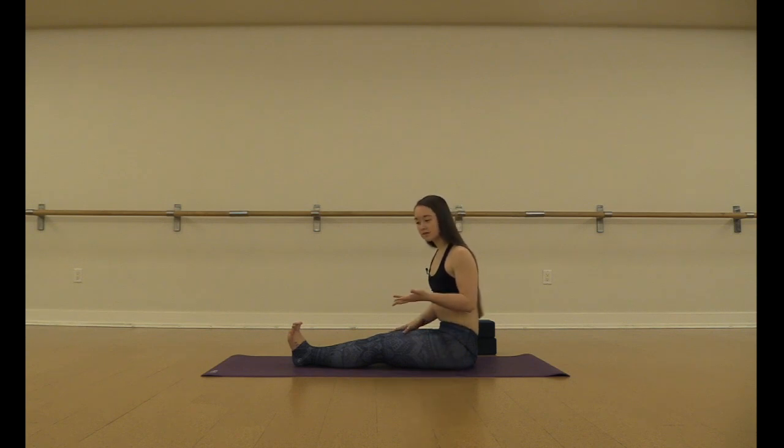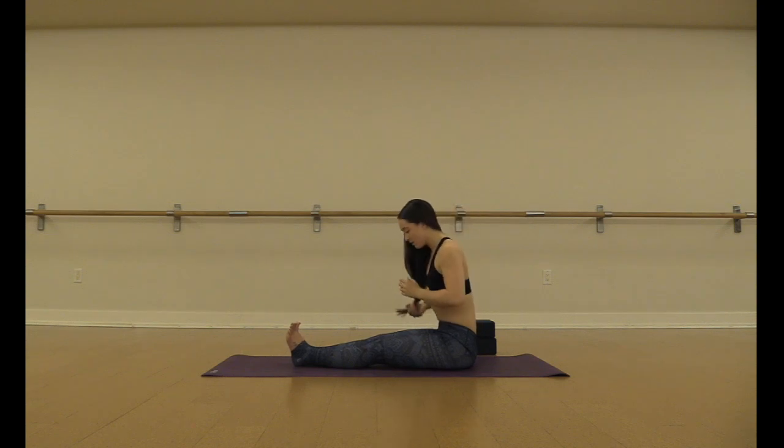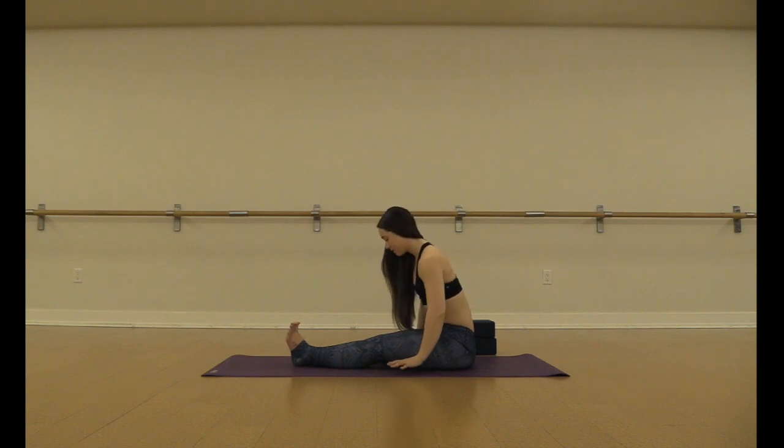The next step would be floating dandasana. For floating dandasana, you want to take your hands a little bit further forwards — I like to say about mid-thigh. Palms are flat, fingers are spread wide. Again, legs are engaged.